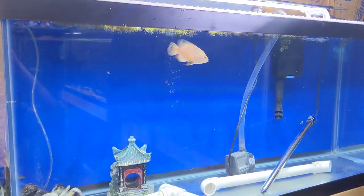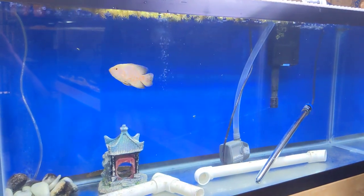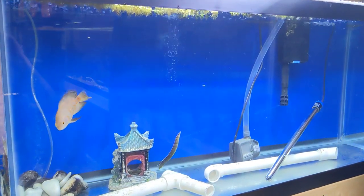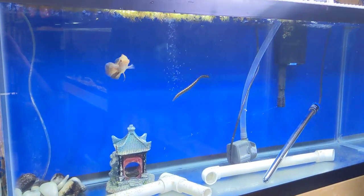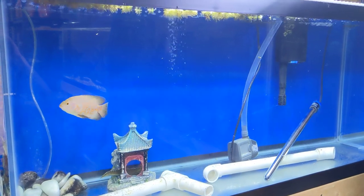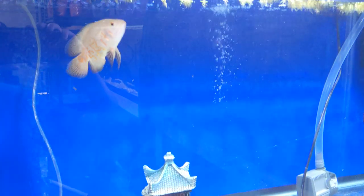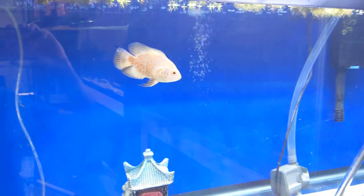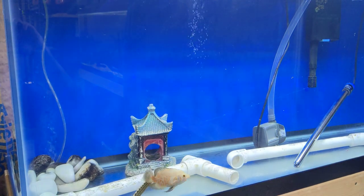Alright guys, wanted to shoot some video of the new 75 gallon. I set this up and transferred them yesterday and they already seem to be warmed up and acting normal. I absolutely love the blue background against that white and orange Oscar, so super happy the way that turned out.